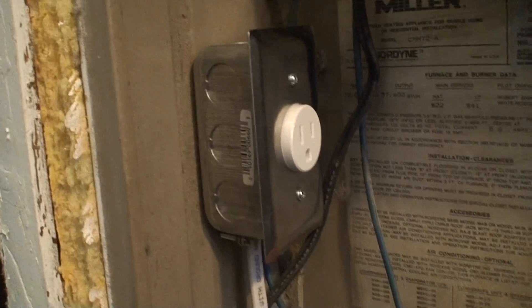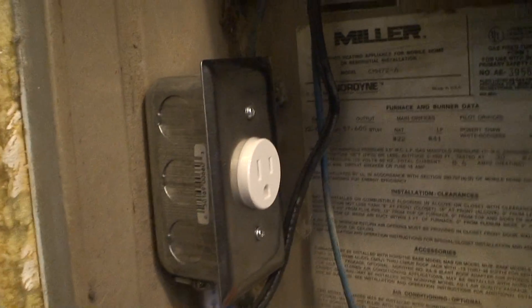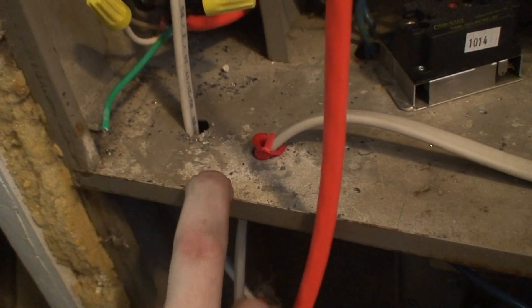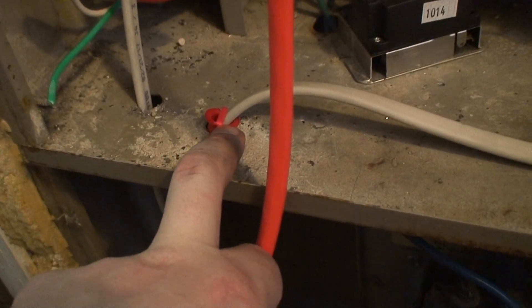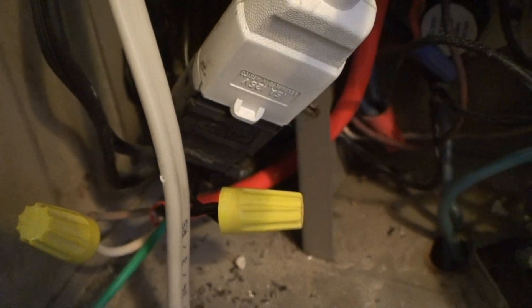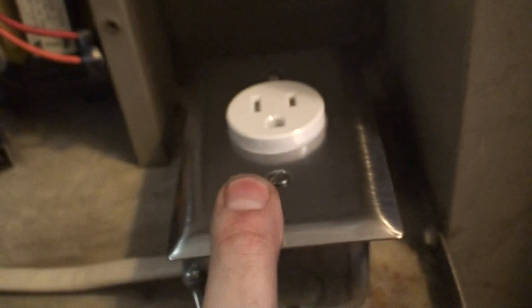Okay, back at the furnace — wiring is complete. We're going to drill a couple holes through the plate. This is somewhat tough metal to drill through. Anti-shard bushing — I'll put another one here. This is the outlet for the generator; the extension cord comes in and connects into there. This outlet here is the mains power coming in from the panel.